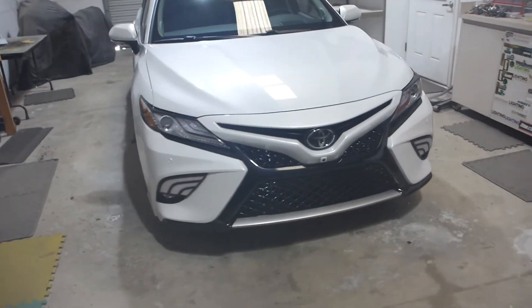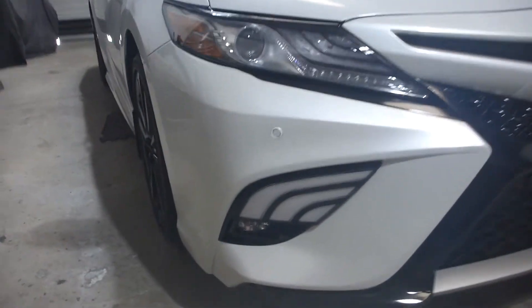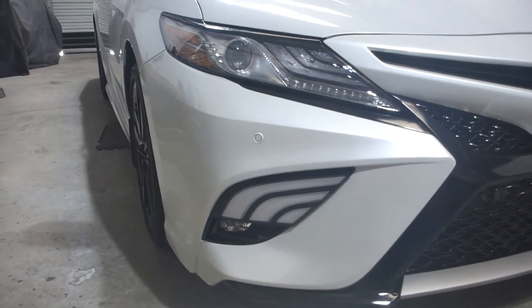I cannot warranty these. I will not sell them. I do not represent them in any shape or form. All I'm going to do is install them. So this is a local service only, but I wanted to showcase them in case somebody is looking at these things for their own vehicle and they want to see them in action.